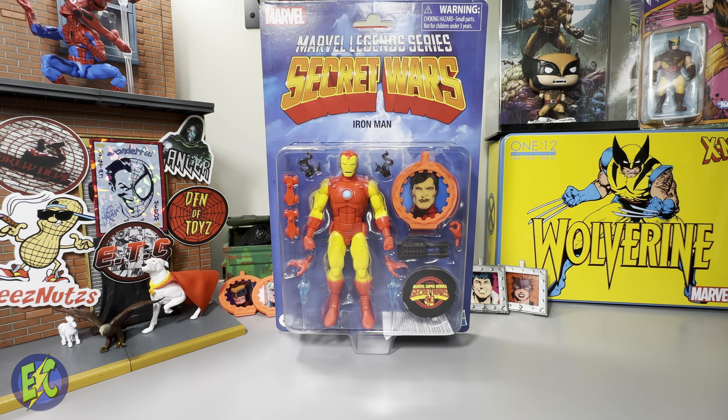On the back of the packaging we can see what's required for completion of this wave, instructions for your shield and replacing the card with the alternate Secret Wars 40th Anniversary disc. The bio reads: 'The Invincible Iron Man helps the Avengers navigate the Beyonder's gladiatorial contest, all while harboring a secret about his identity.' Fresh out of the box, it's a fine looking figure.